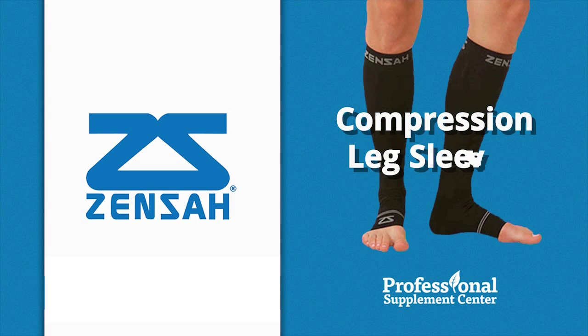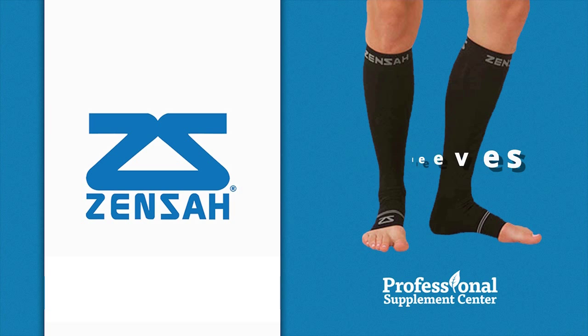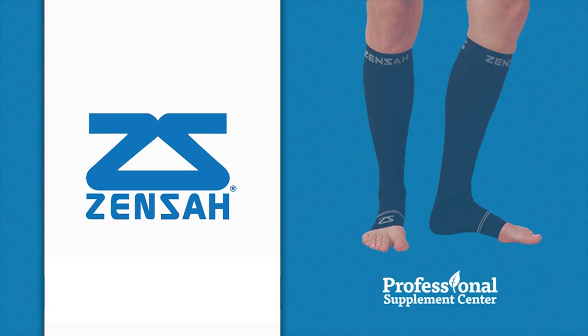Compression leg sleeves, suitable for all levels of sports participation, these sleeves provide targeted calf muscle support, shin splint relief, and decreased fatigue. Benefits include enhanced performance during physical activity and reduced swelling and inflammation post-activity.